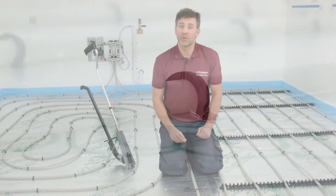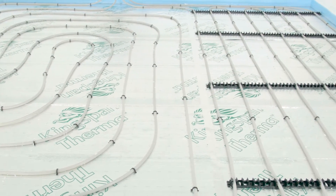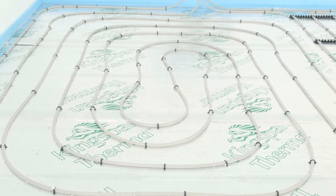A layer of the chosen screed is then applied on top. The pipes can be laid in either a spiral or a serpentine pattern, although spiral is preferred for most applications because it provides even more heat distribution.